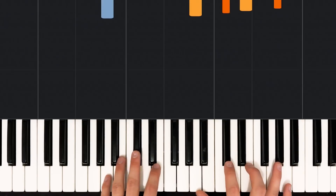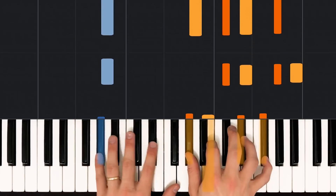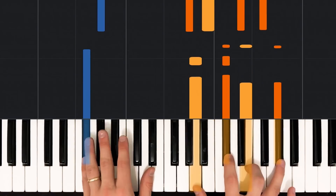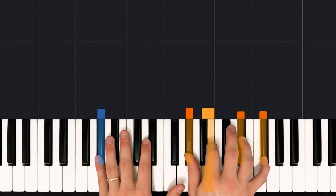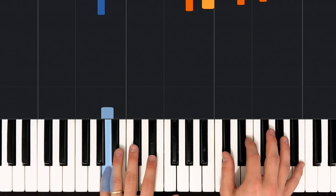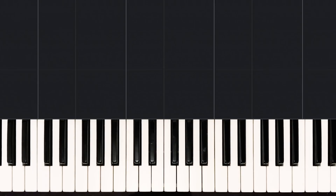Then we repeat that entire chunk again — so it'll be four total times through the intro. The intro happens four times. On the second time, we add our high C sharp right at the end of it. And then on the fourth time, we're just going to hang on our G sharp minor 7 chord — we're not going to go to that A major 9 the very last time of this intro. Let's play through this entire intro very slowly, all four times, and you'll see what I mean with adding these little extra things to the end of each section.